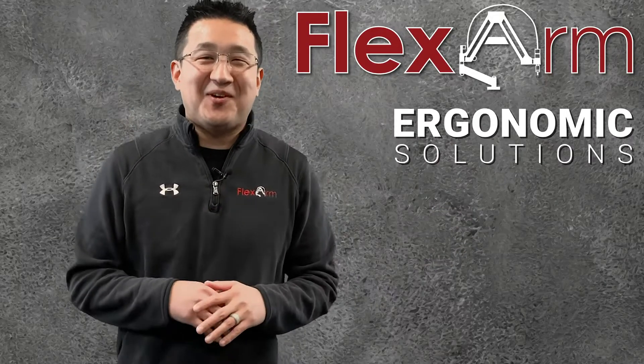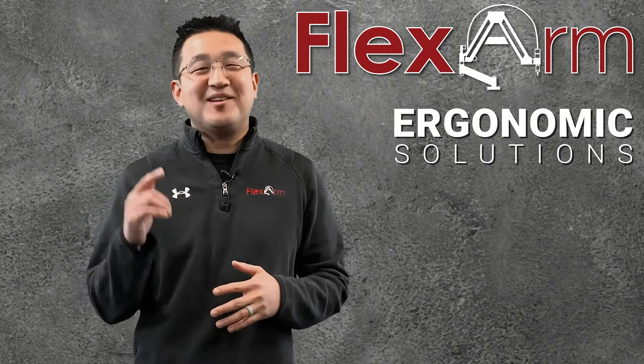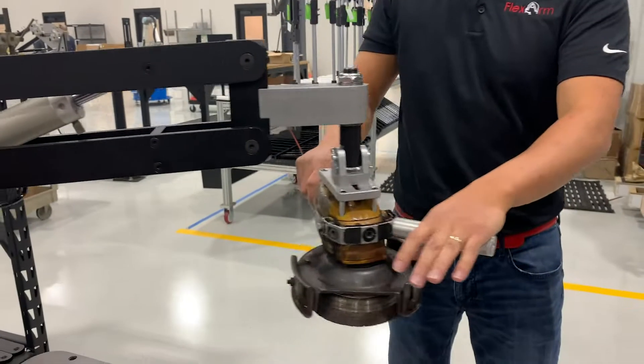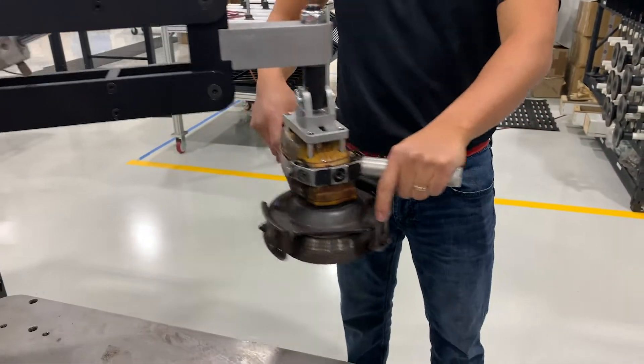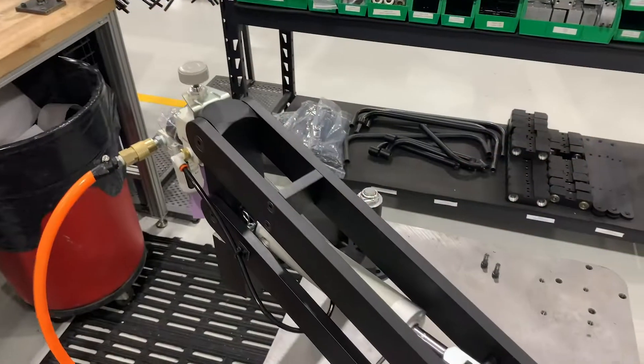Hello and welcome to this week's episode of Ergonomic Problem Solving Series. My name's Jeff and today we had a customer looking to counterbalance an Atlas Copco grinder that was about 10 pounds. They were using the grinder in a top-down fashion, so they just needed the ability to move from side to side.